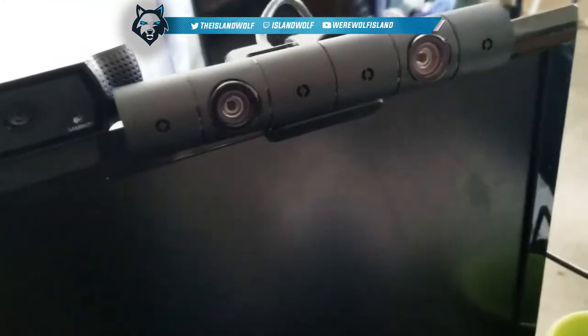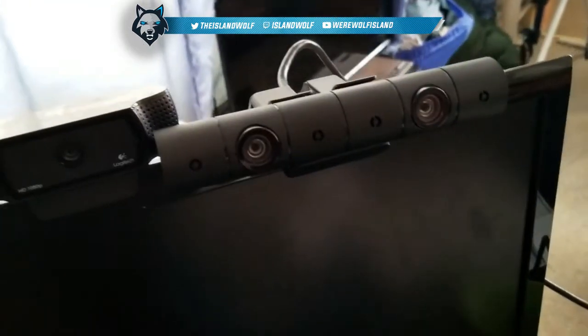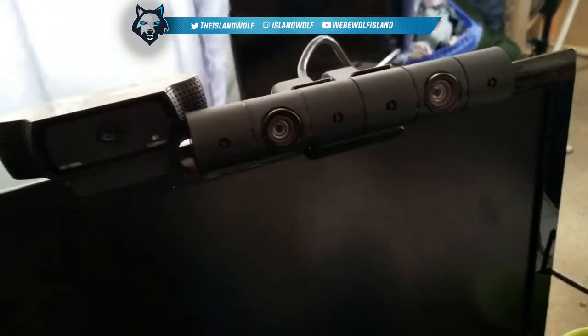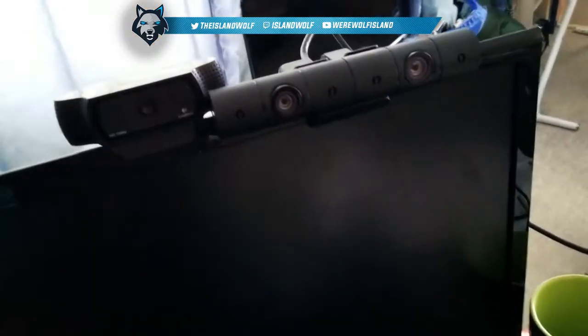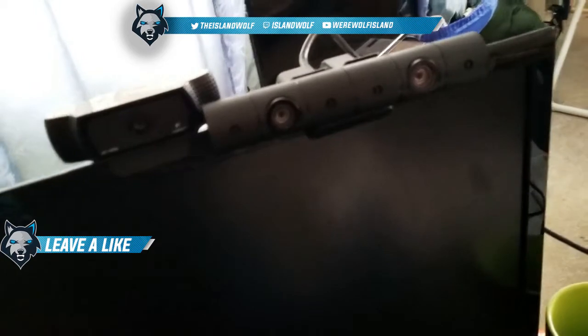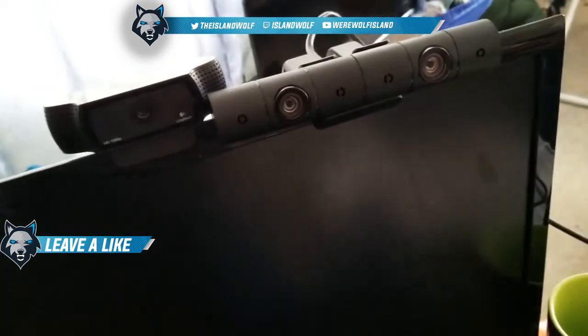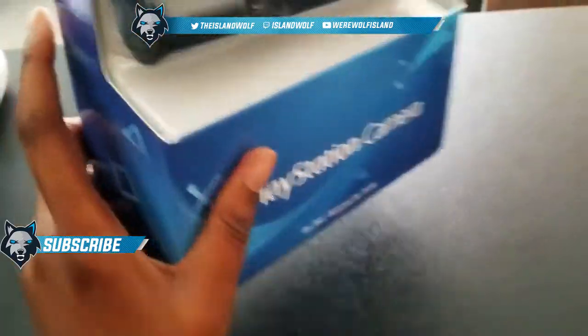That is the setup and unboxing of this bad boy. I hope you guys enjoy — your girl is sick, that's why my voice sounds totally weird. Let me know if you guys have this and how it is, and if you're looking forward to face cam live streams or maybe some more face cam live comms.